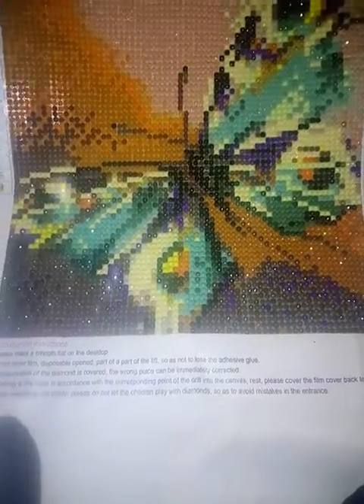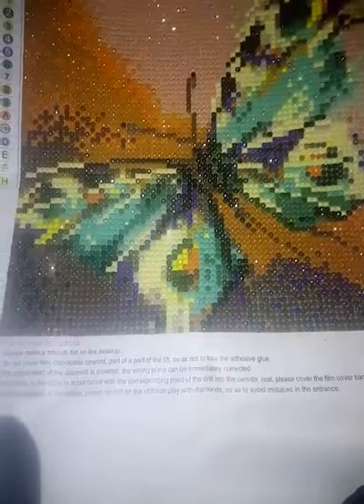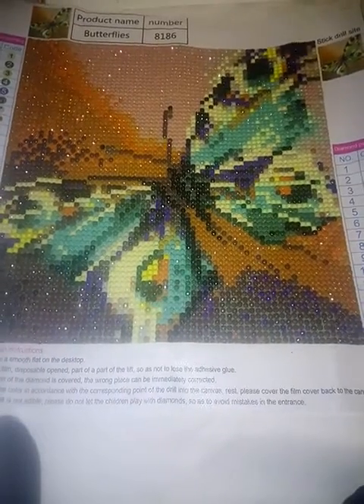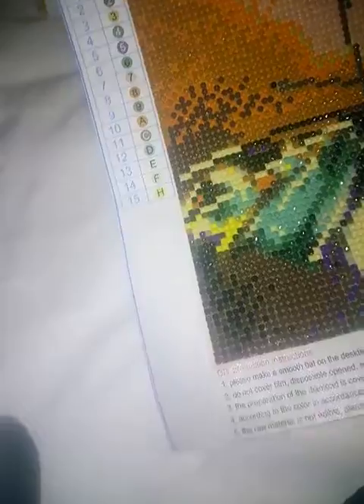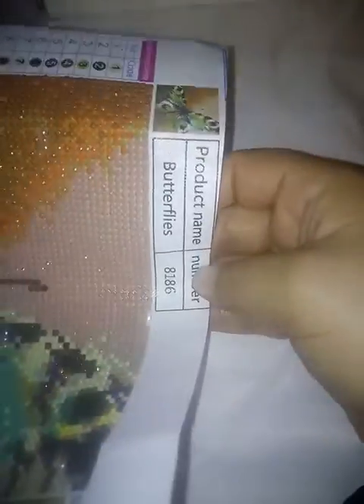This is the first painting — I got this off of Wish.com. It is a full drill but it's very small, as you can see. I got it for like two or three dollars and it came out pretty nice. It's called Butterflies. You've got the directions down here, your key over here, and your picture up in the corner. Sorry about the lighting. You have the name and the number and everything.